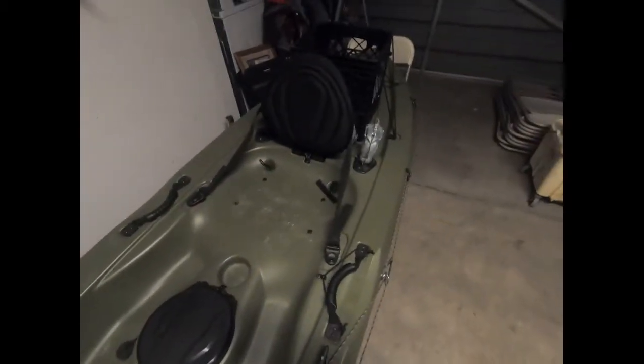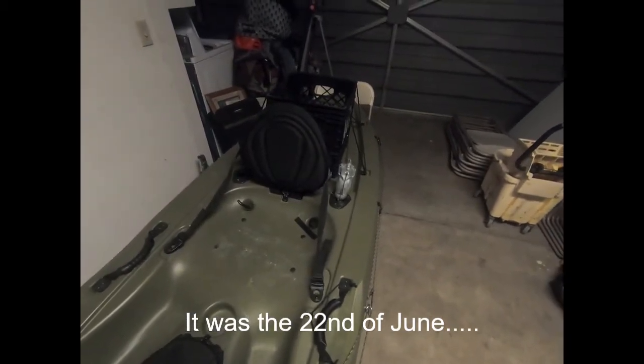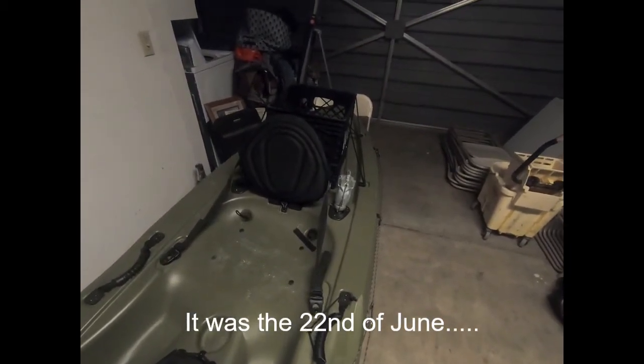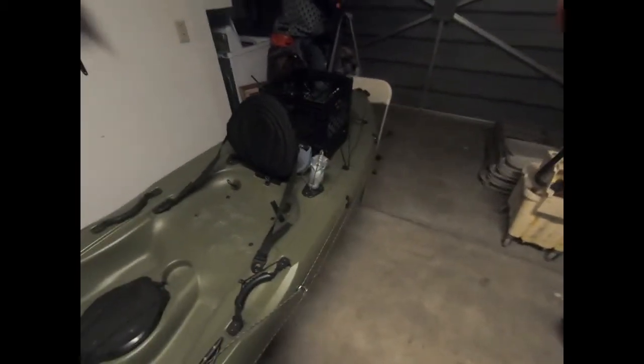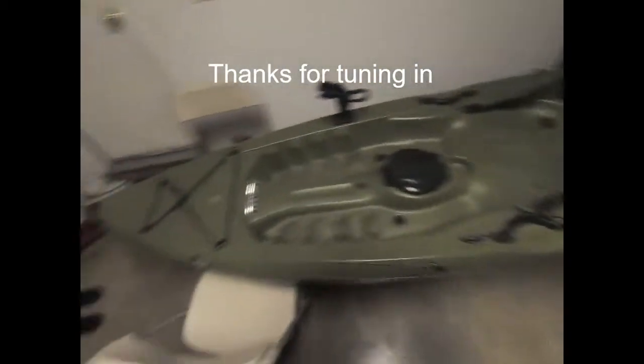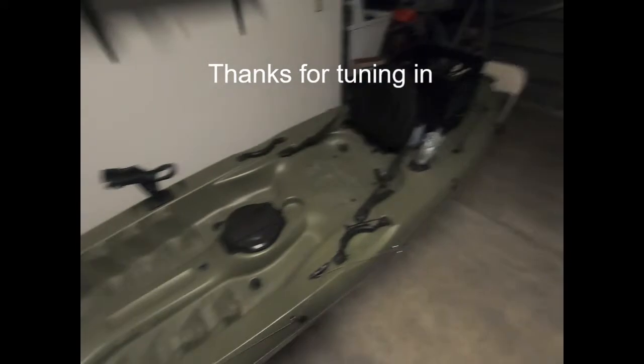I'm planning on going out this weekend — Saturday, June 18th or 19th, not sure which — but I'll be out there. I'll be posting this fairly quickly so you guys can check it out. Thanks for tuning in, see you on the next one!